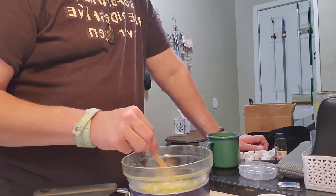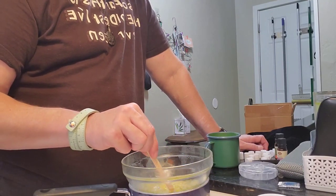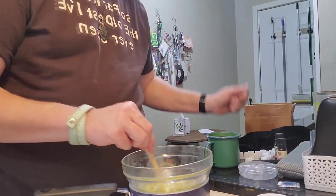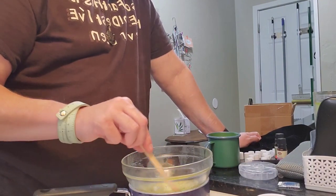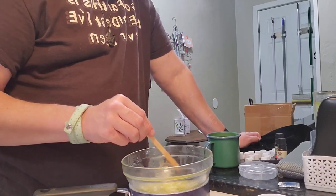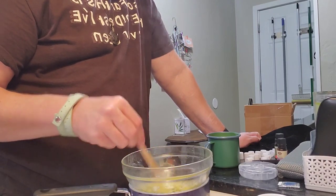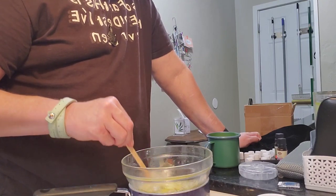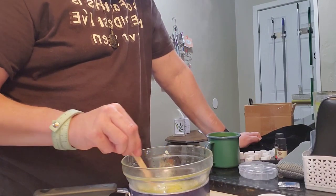Now if you are using the beeswax bars, they do take longer to melt than the pellets do. But obviously the coconut oil will melt fairly quickly. So we just sit here and relax while the beeswax is melting. Even the pellets are still working on melting. And I think I found a chunk of coconut oil that still has to dissolve.